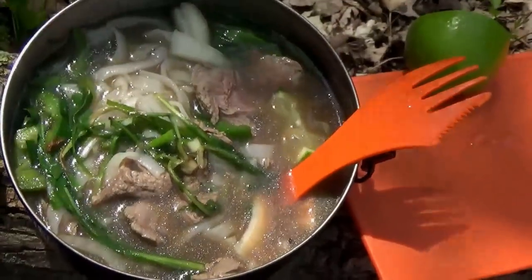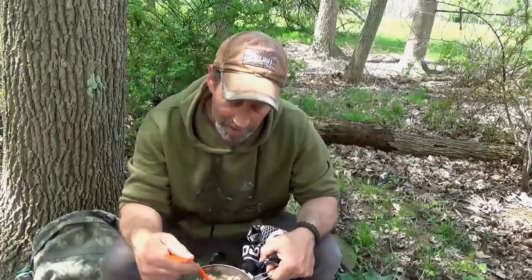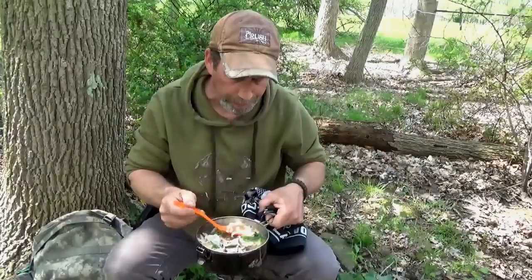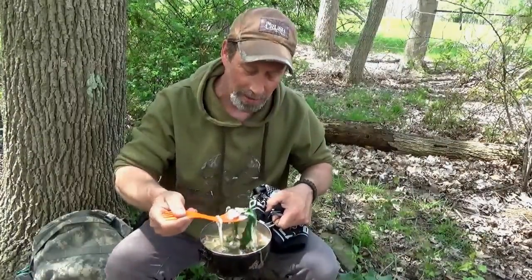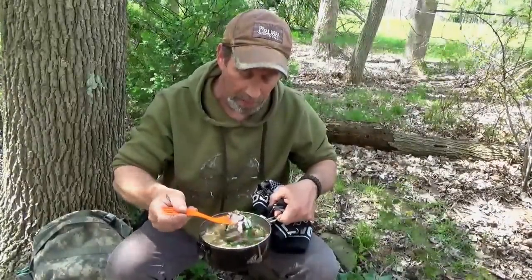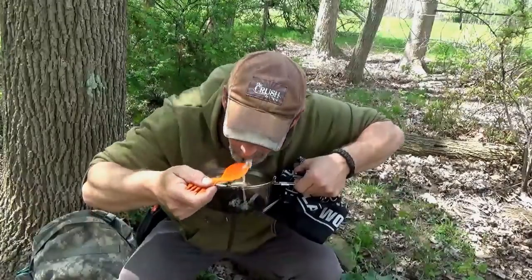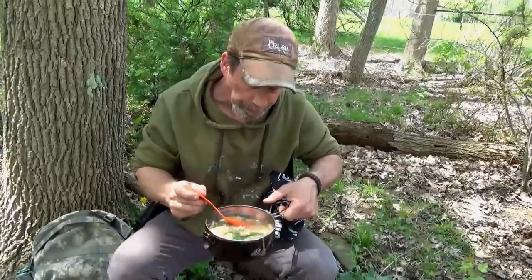Alright, time for the pho taste test. Try out some of this meat and some of these greens. Just don't get no better than that. Wow, it came out a lot better than I thought it was going to, guys. I've been eating dandelions forever since I was a little kid with my great Aunt Lucy and grandma. Give me some of that jalapeño, some of that meat. The broth ain't too bad — it really ain't.